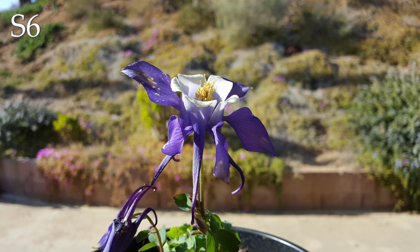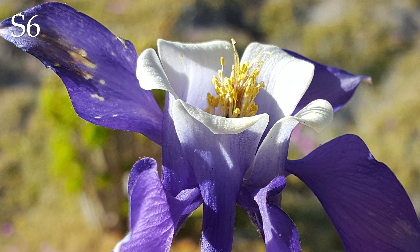Let's take a closer look at the flower itself. Overall, pretty good. The color is a little bit more vibrant in real life, but the details are there, if a bit over-sharpened.